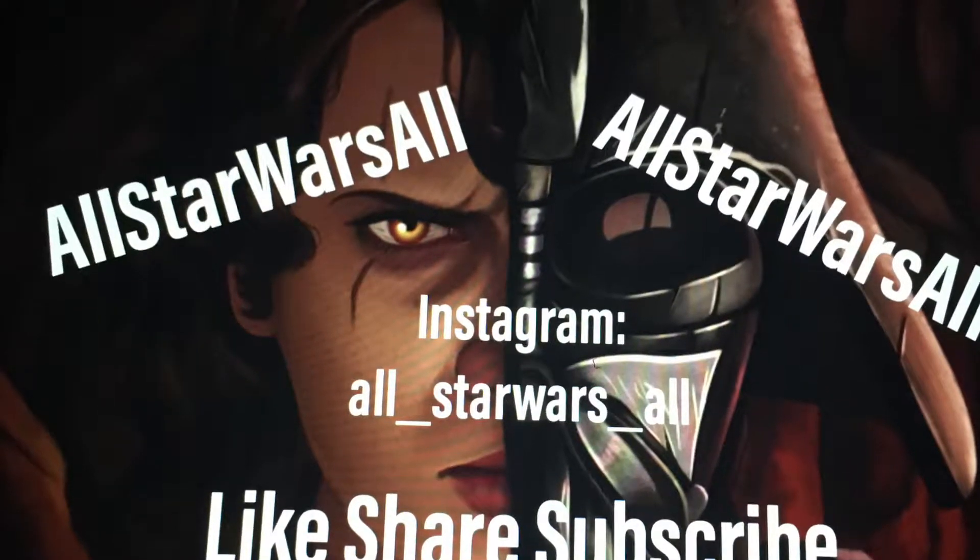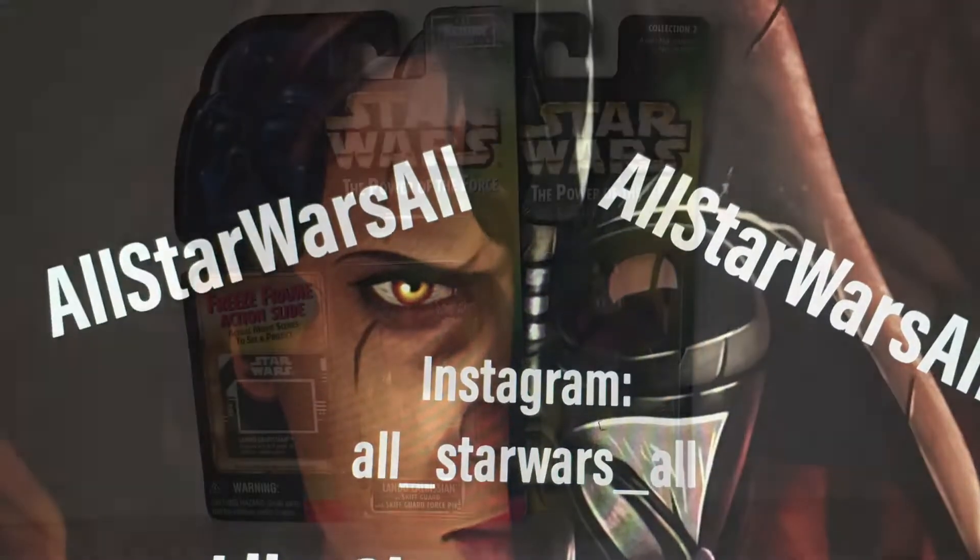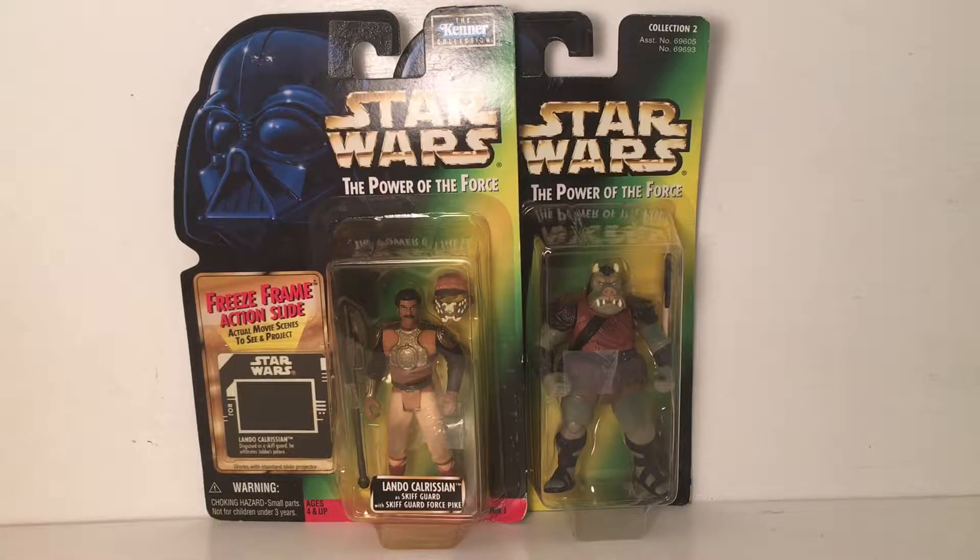"You underestimate my power!" What is going on everyone, all Star Wars here with another action figure video. Today we have on the left Lando Calrissian from the Kenner collection line, Power of the Force, from Episode 6 Return of the Jedi, from the Jabba's Palace scene. And on the right we have Episode 6 Gamorrean Guard from the Jabba's Palace scene as well.